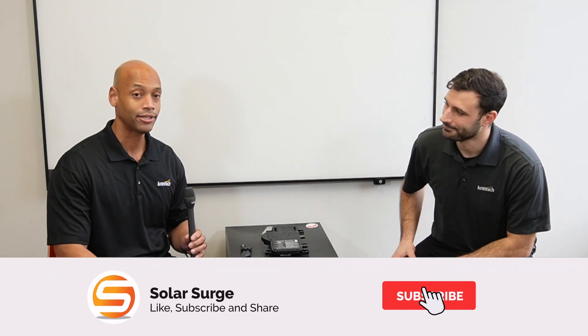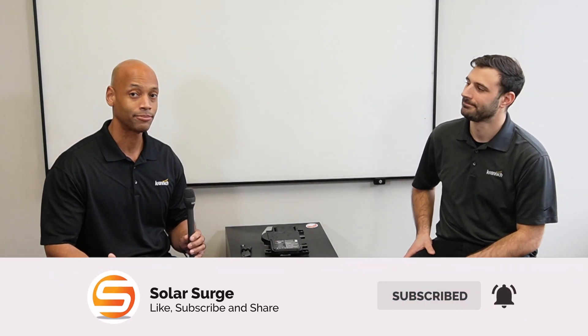I'm really excited that we're able to finally put our hands on some of these new Enphase IQ8 microinverters. As many of you know, the IQ8 has been a long-anticipated product, but actually getting our hands on inventory has been a challenge. So Joe, what's the current status of things as far as Kranich Solar and your ability to supply the IQ8?